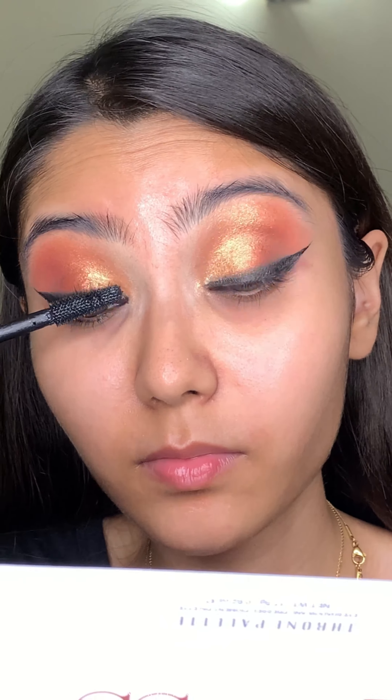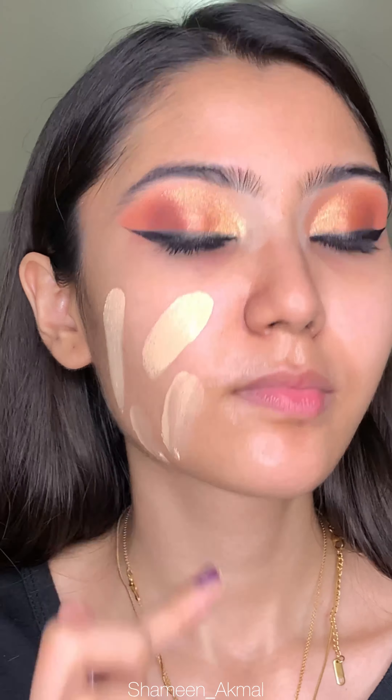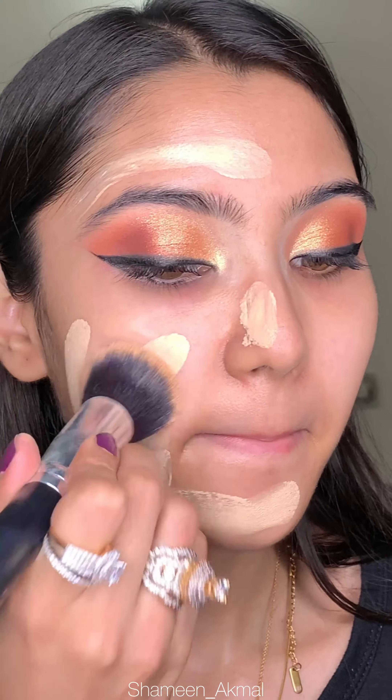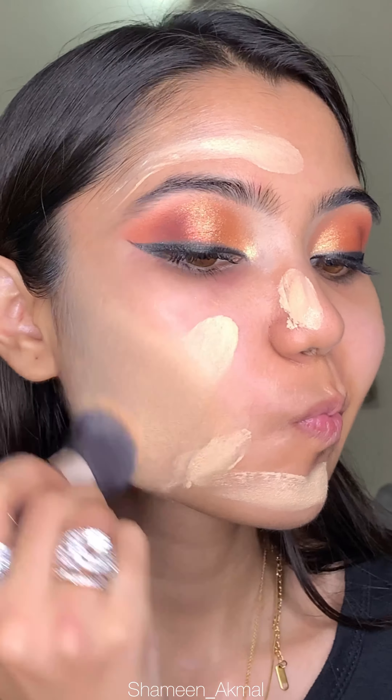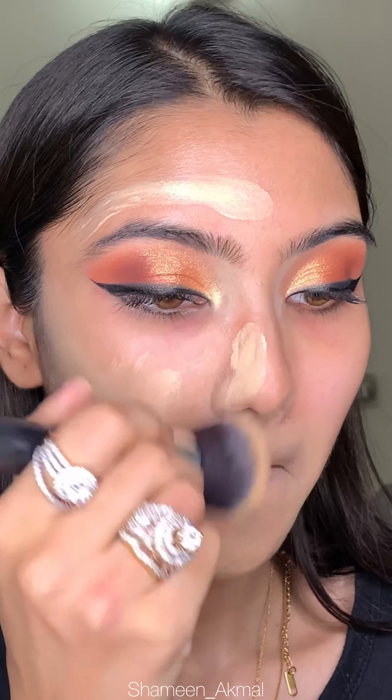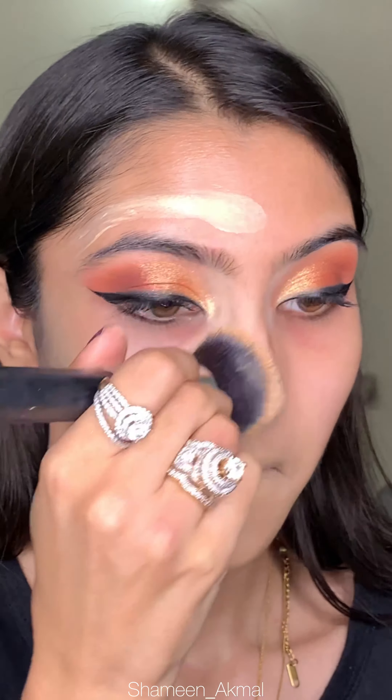I will do my mascara. I am using Beautify by Amna's luminous foundation in the shades Ivory and Beige — I have one pump each and then I apply it to the whole face. I am blending it with a foundation brush; it gives medium to full coverage and a very luminous and nice finish.